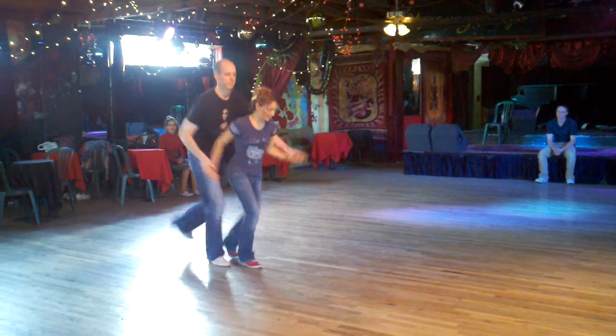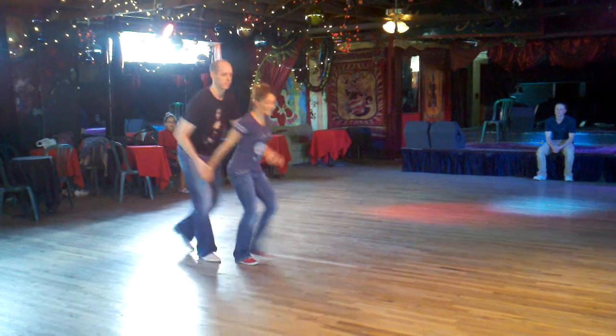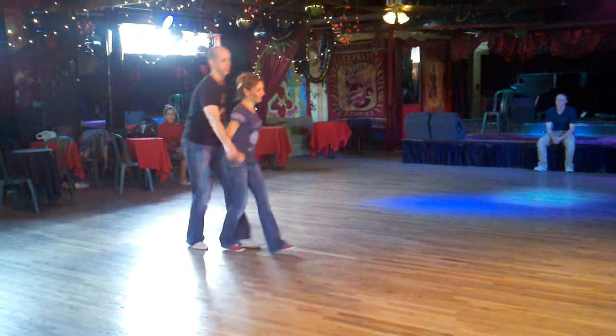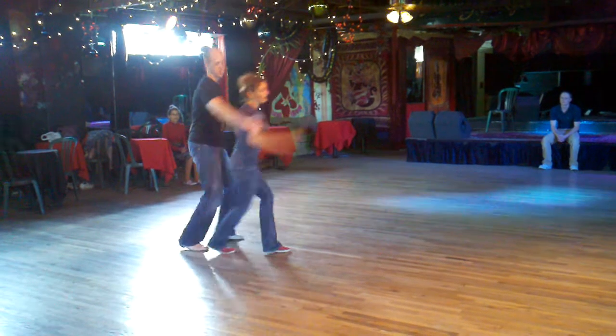Everybody's stepping back with the left foot first. Notice the arms are swinging contra to our feet and counter. And then we let go and we did an exit as we stood right.